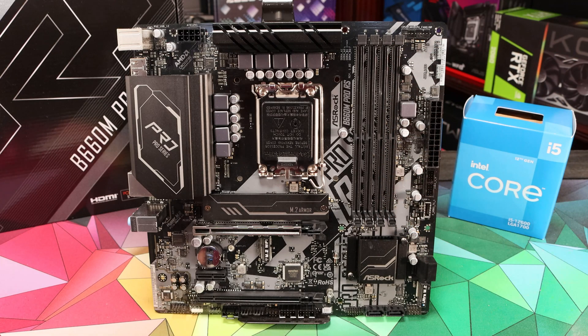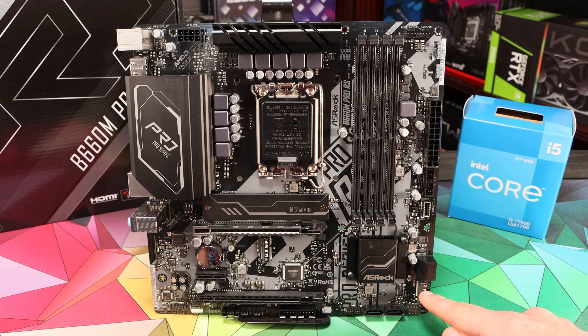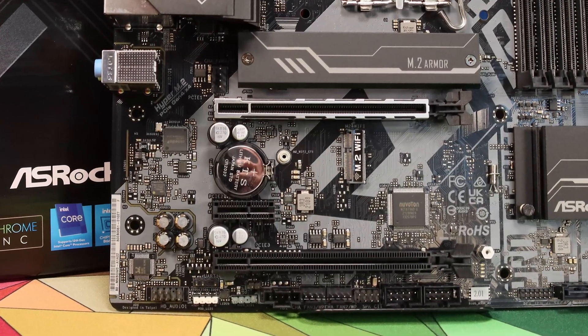For RAM there are four RAM slots taking DDR4, quoting speeds up to 4800MHz although that is for a single stick and more sensible RAM kit options are up to 4000MHz. We'd recommend checking out our review of DDR4 RAM on Alder Lake for advice on the best RAM to buy. For storage options you've got two M.2 slots — the top one is PCIe 4.0 and the second is PCIe 3.0. There are also boot diagnostic LEDs by the second PCIe slot and an e-key Wi-Fi slot for a small Wi-Fi card.